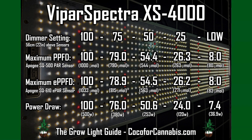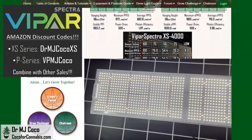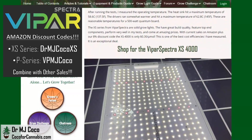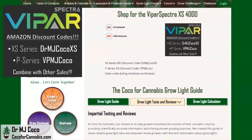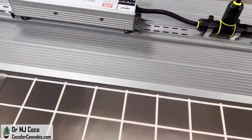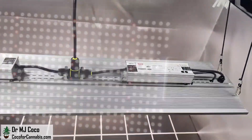I have now tested all of the XS series fixtures. It's a great line and the XS 4000 impressed me. If you have a 5x3 space, this could be a great light for it. There are certainly other options for 4x4 spaces, but not many can come close to 30 cents per micromole. Without a doubt, the XS series lights are a great deal. At Coco for Cannabis, we always put the growers' interests first — our goal is to provide impartial, science-based testing and reviews for home growers. You support our work when you use our discount codes to purchase grow lights. I'd like to thank Elaine at ViparSpectra for sending me the XS 4000 to test.